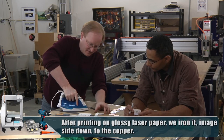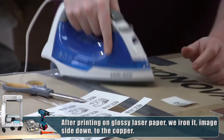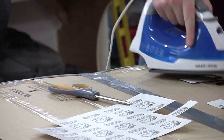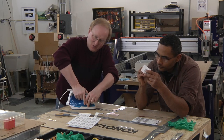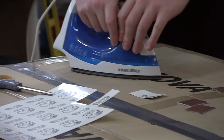The glossy stuff sticks pretty quickly once it gets warm, so it doesn't shift much. We have this cardboard down because the etchant can stain, so we want to keep our plywood table in pristine condition. That's what the cardboard is for.